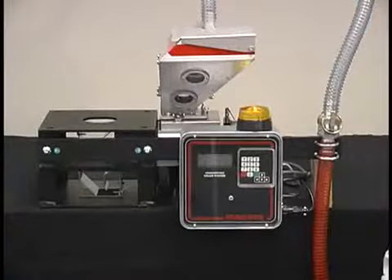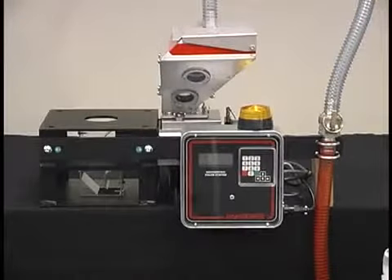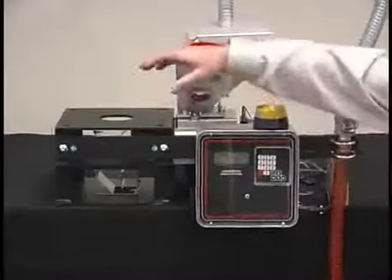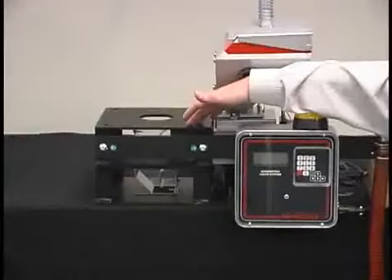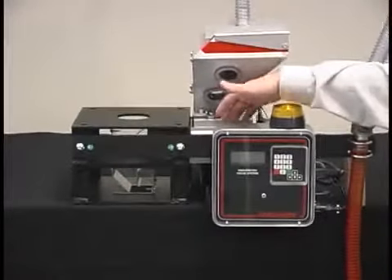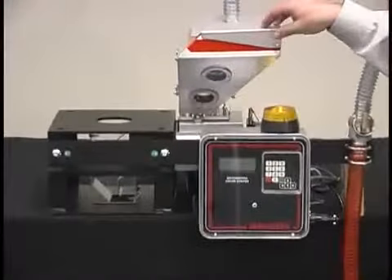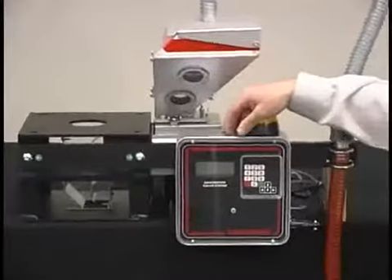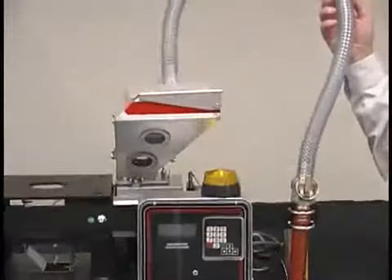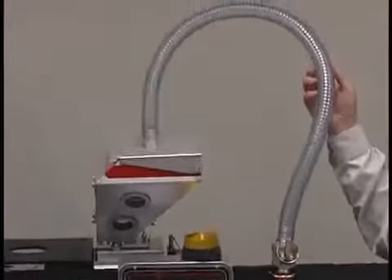The feeder is made up of four primary assemblies and one optional assembly. The primary assemblies are the adapter frame, the dual load cell assembly, the material hopper, and the controller. Also offered is an optional AGL Venturi Loading System, which is used to automate the loading process.